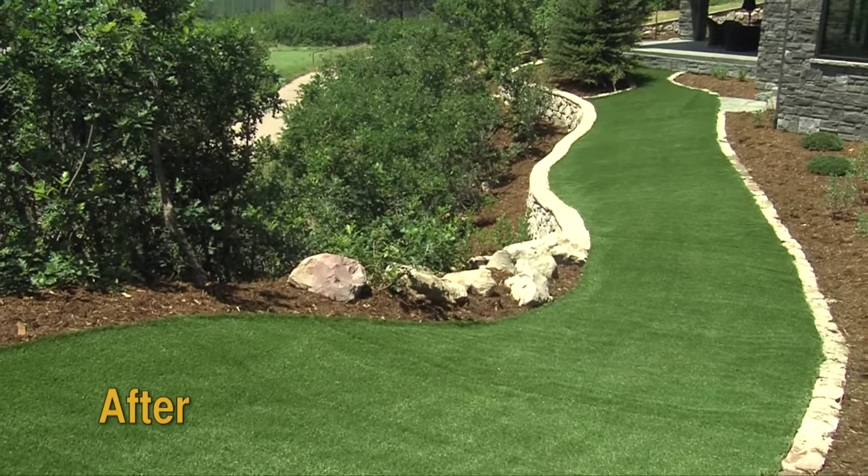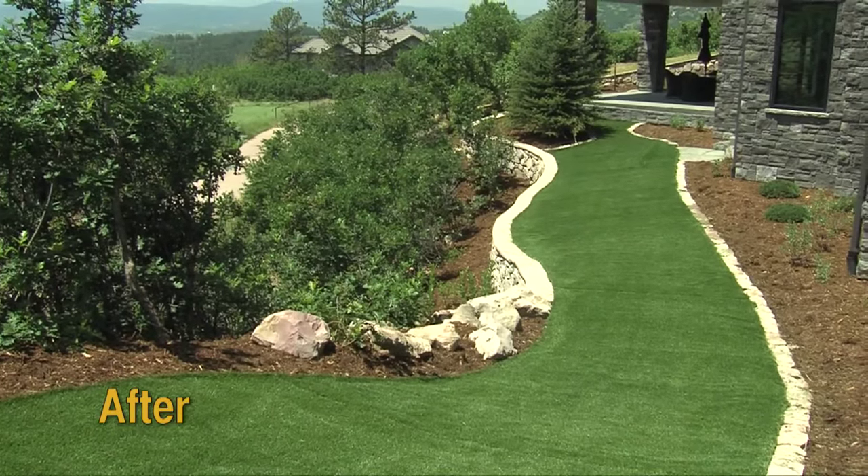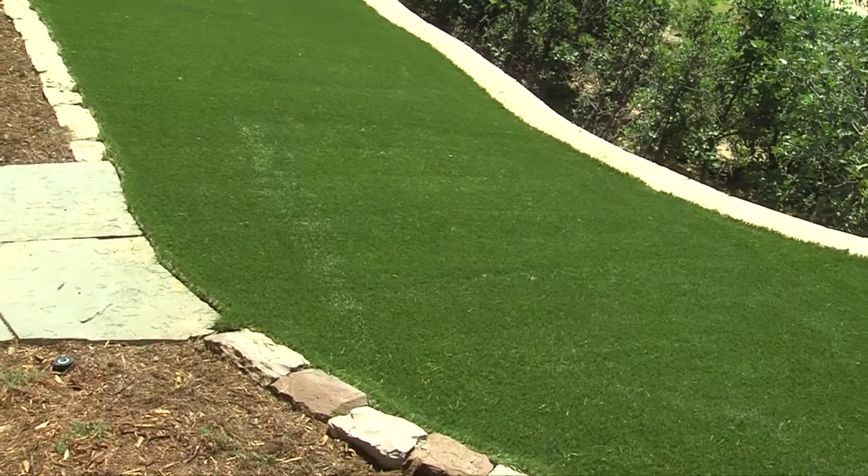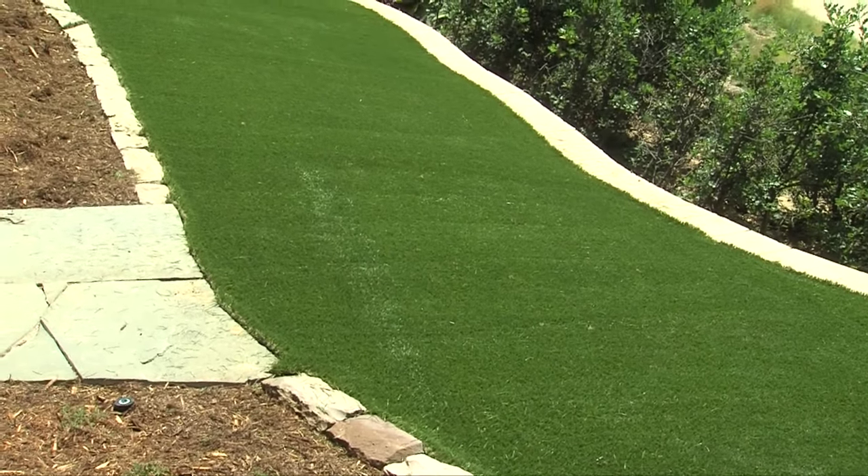If you just keep it watered, rinsed once a week, it'll stay fine. The dogs will love it and it'll stay smelling good. All around it's really nice to have if you don't like mowing, or don't want to pay for mowing, watering, or weeds.